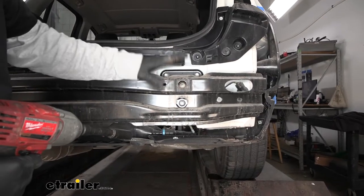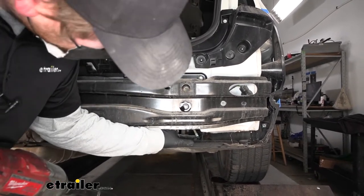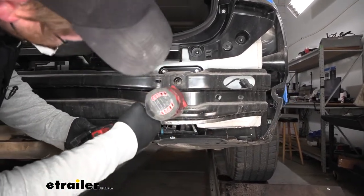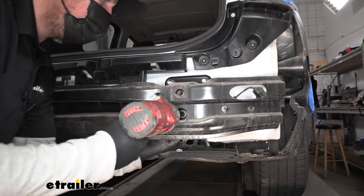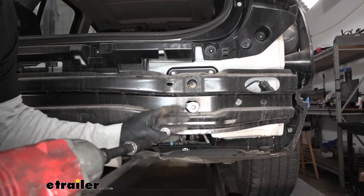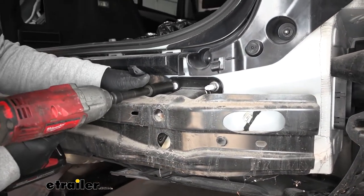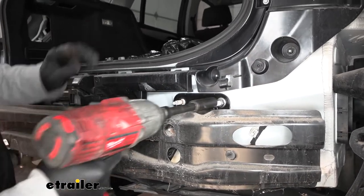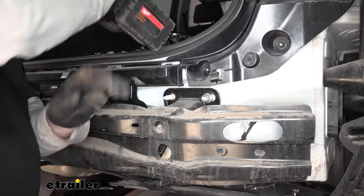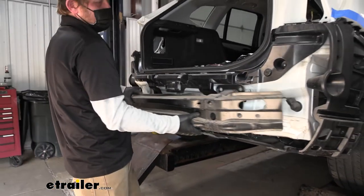Now we can remove the actual bumper beam. It's held on by three nuts — two up top and one through the center hole. Use an eighteen millimeter socket and an extension fed through that hole to get the nut off. Do the same for the two upper nuts, then slide the bumper beam off and set it to the side.